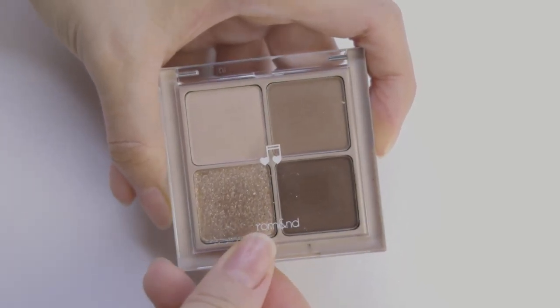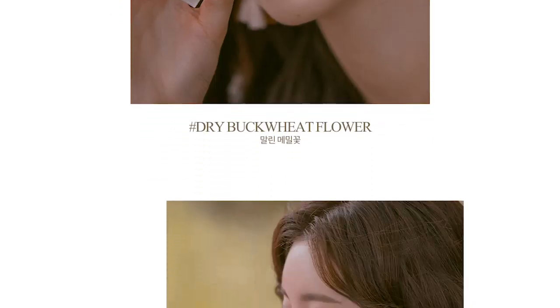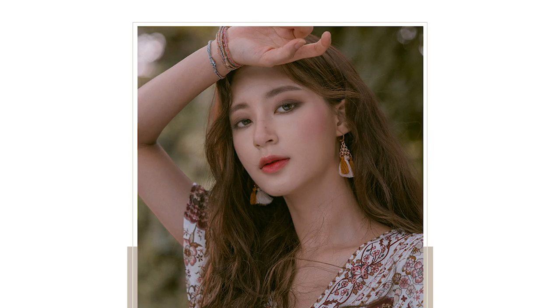This is the Better Than Eye cool tone palette in Dry Buckwheat, and it features cool gray tones. This palette is the second palette of the Better Than Eyes music series of the four pan eyeshadow palette. You can tell that this is the second palette because of the double music note on the front of the packaging. I received this from Olive Young, but you can also purchase it on the Style Korean website, which I will leave in the description box below. This palette gives you more of an autumn vibe and it looks like you can create an entire matte look with just the three matte shades.